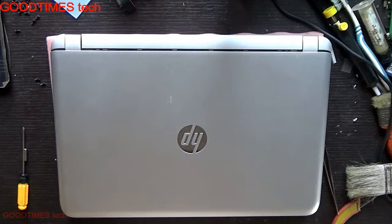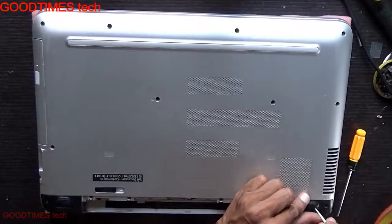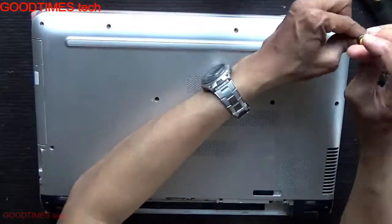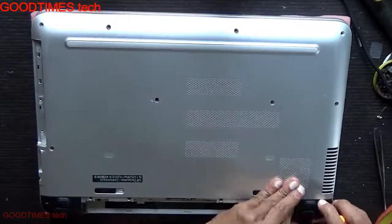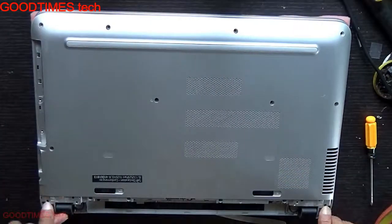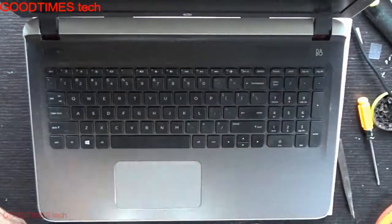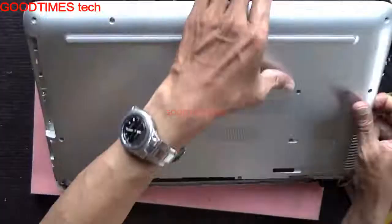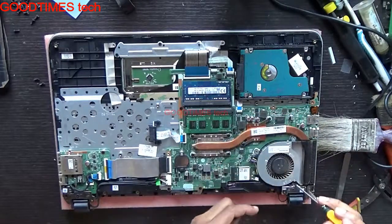Hello everyone, let's troubleshoot the overheating problem in an HP Pavilion notebook. After opening the cabinet back cover or the bottom cover, proceed with the following steps.